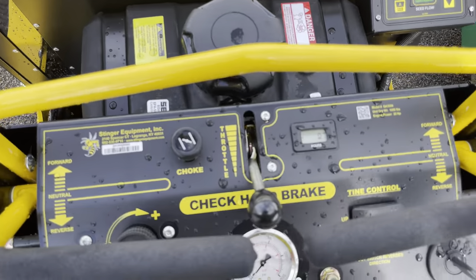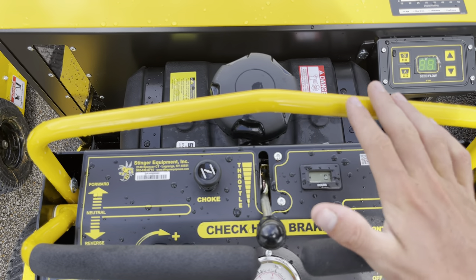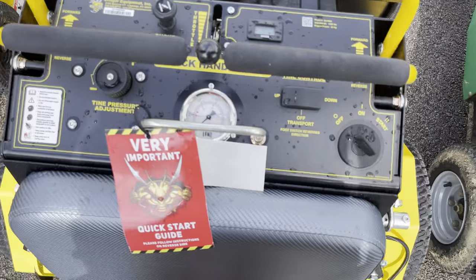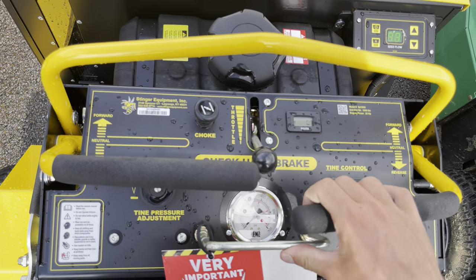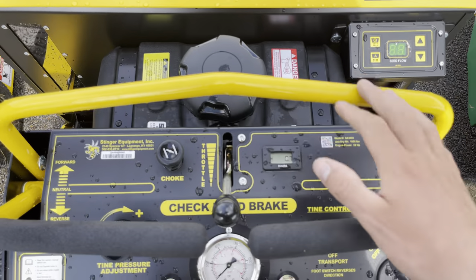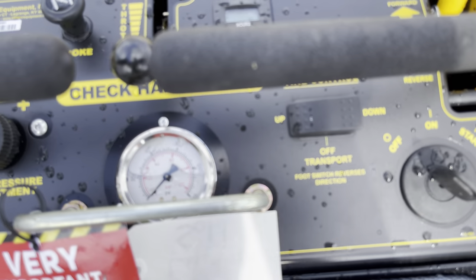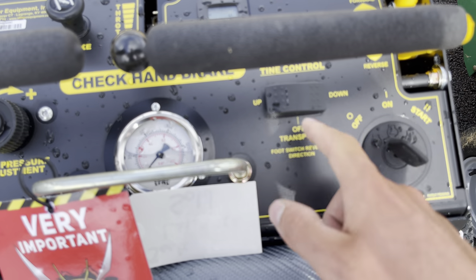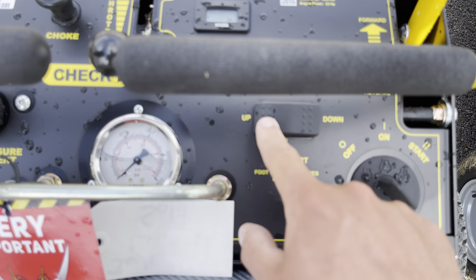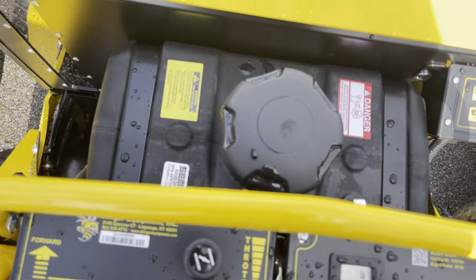I like the layout of everything. It is a little bit harder to grab onto these handles and push it forward — those ones on the Ryan feel a little bit closer — but it's not terrible, it's just something you get used to. You've got your key, your tine pressure adjuster right here, throttle, choke, and handlebar. To customize the foot control: you flip it to one side and when you press the pedal it raises the tines; flip it the other way and you hold it down to lower the tines, then let up and they raise. You can also put it in the off position so if you accidentally step on it while transporting, nothing happens.